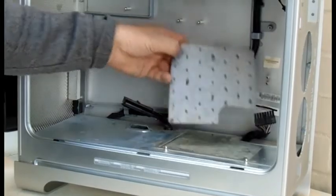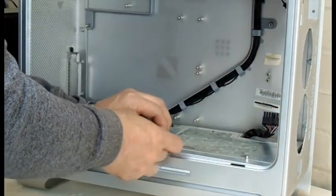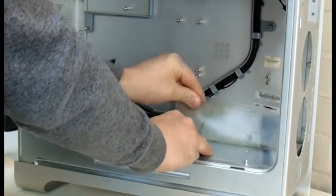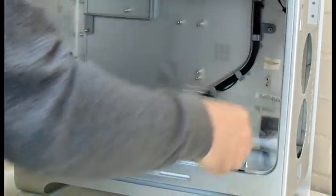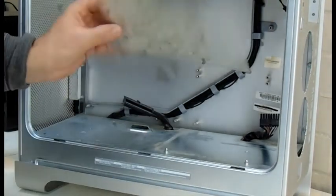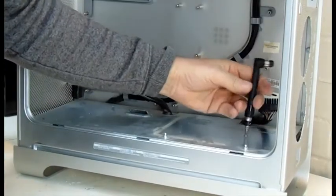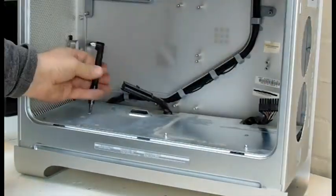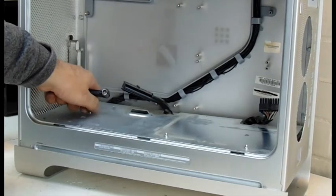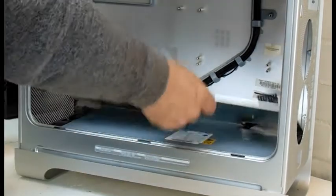First I've got to remove all these grubby coverings, including the sticky back plastic that covers the power supply shelf. Once that's out of the way, it's just a matter of removing the two screws on the top, and the shelf simply pops out.